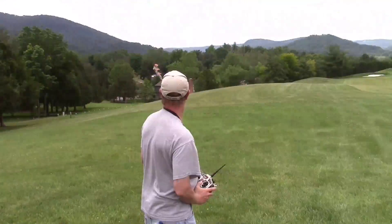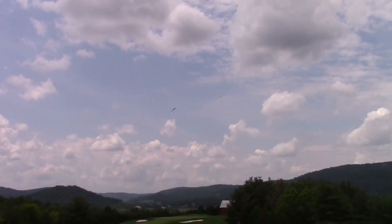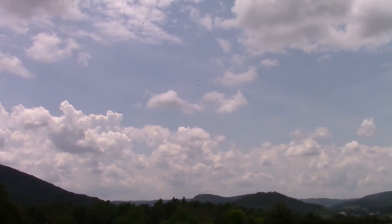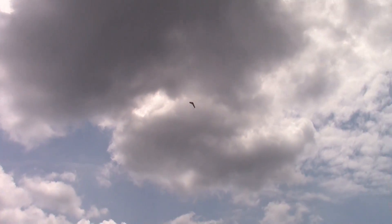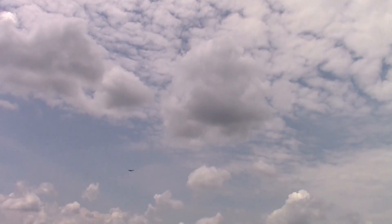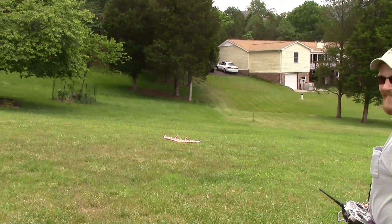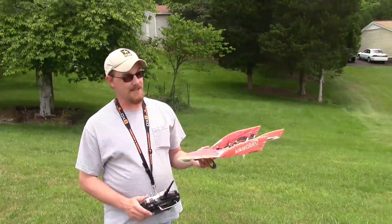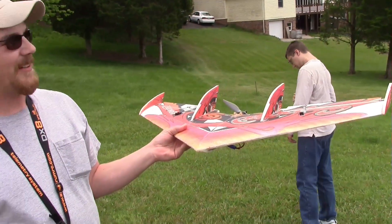Looks like it is — I had to question there for a minute, but yeah, it's flying good. Looks like it's doing much better. It's pretty stable. So how did it do? Much better. It's still a little bit floaty, but all in all much better flight than last time.